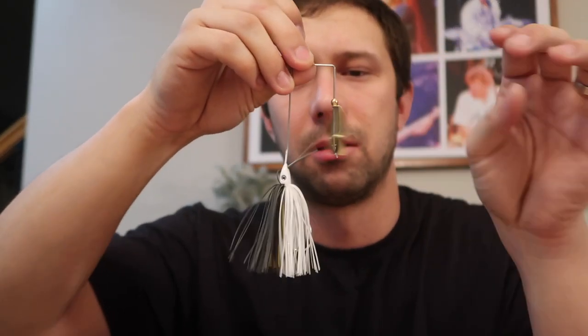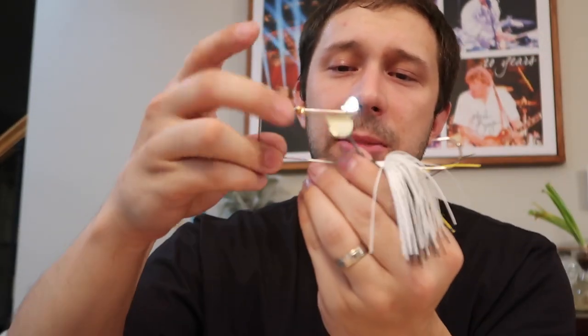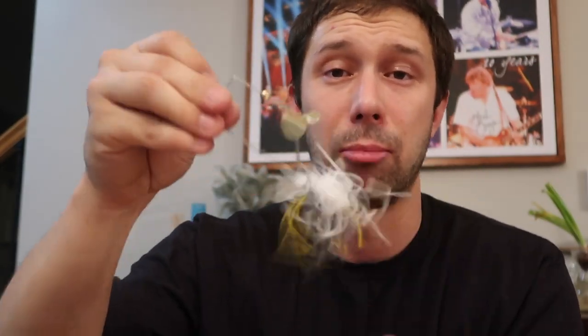Next up is the Janko Offspring. This is a really cool concept. If you guys know me, I'm a buzz bait fiend — I love throwing topwater, frogs, buzz baits. Buzz baits are probably my favorite thing to throw. I have my own custom buzz bait that's kind of a secret unless you follow me on Facebook. But this bad boy — listen to this spring — it's gonna keep this thing chopping and making a lot of vibration in the water.